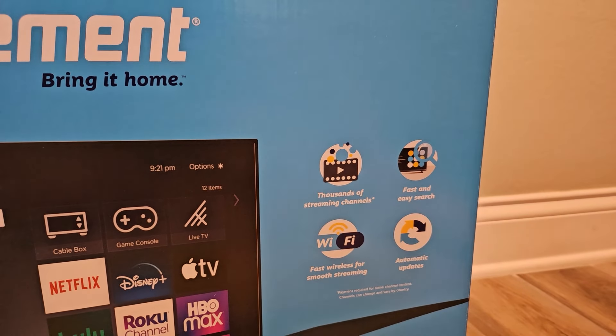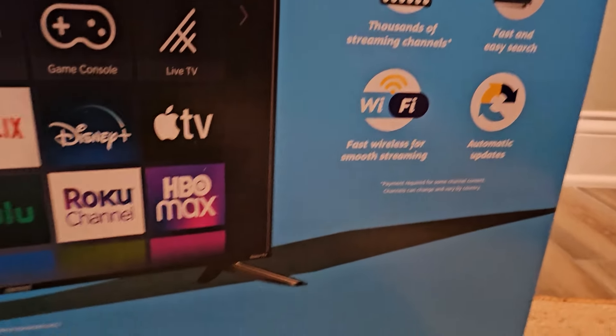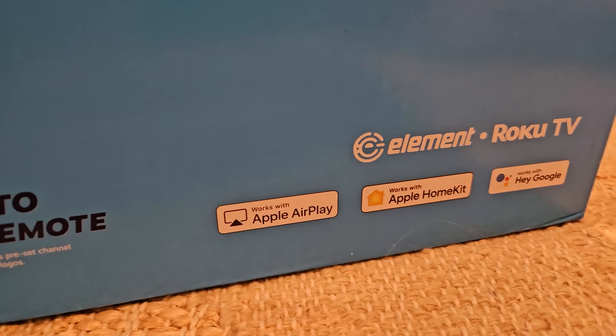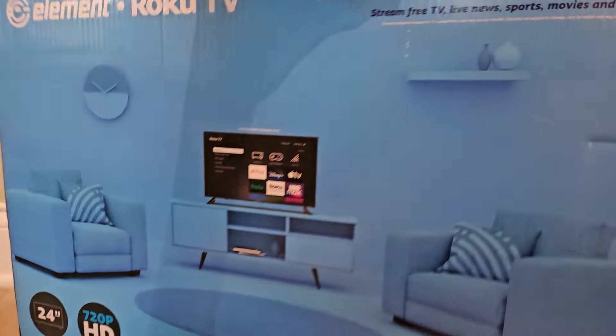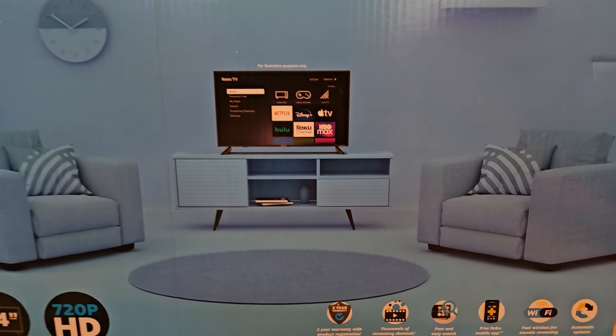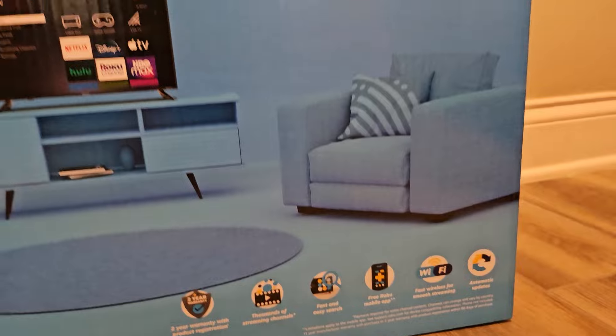It's got thousands of channels, fast and easy search, automatic updates — standard stuff. It works with Apple AirPlay, HomeKit, as well as Google Assistant. Flipping it around, there's a two-year warranty with product registration, and that's about it on this side.